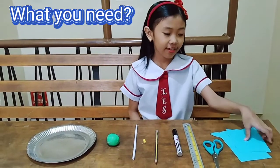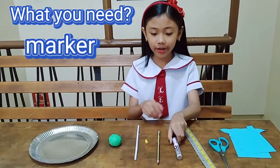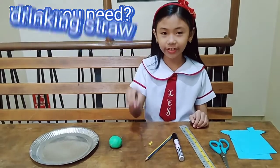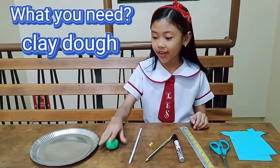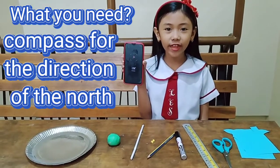What you need? Colored paper, scissor, ruler, marker, pencil with eraser, pin, drinking straw, clay (plato), and a paper plate for the wind vane. Also a compass for determining the direction of north.